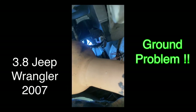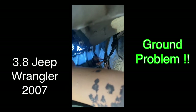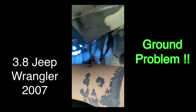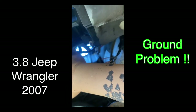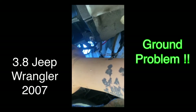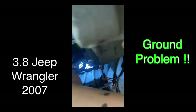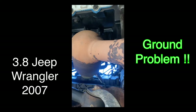That's the ground for a bunch of sensors back there and the transmission, which was giving me codes too. So I'm about to do that. This is a 2007 Jeep Wrangler 3.8. I hope this fixes a lot of problems. But always check those grounds — wherever it goes to the body.